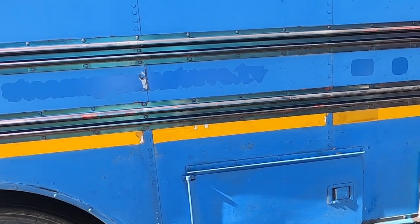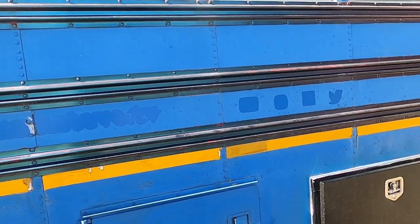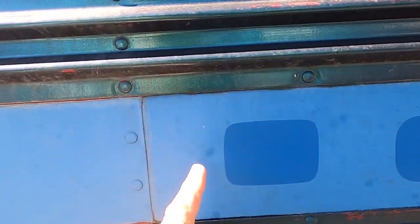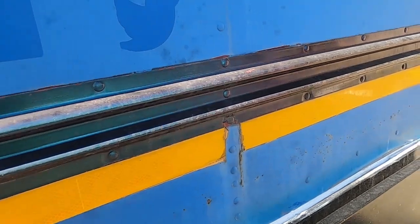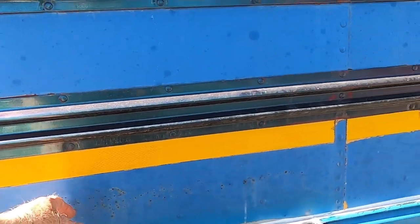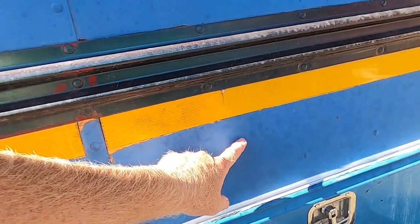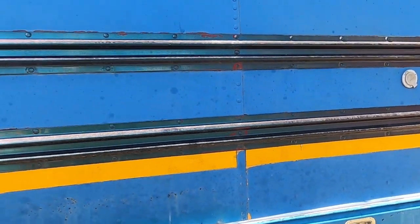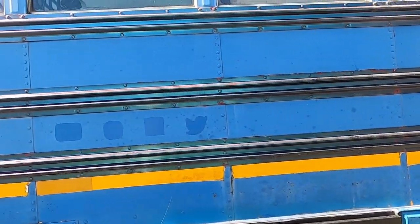If you look close — I don't know if you'll be able to see it or not — you can see all these little spots on here. I've also got to deal with some little surface rust that's starting to pop through. All these little spots are oil — I had an oil leak or two over the last couple years.